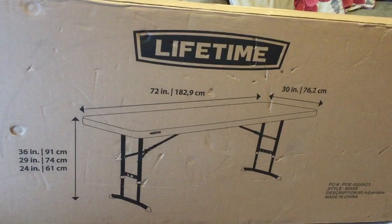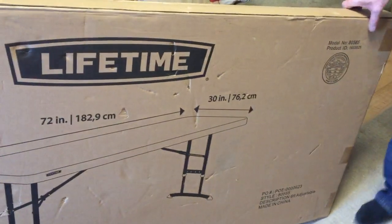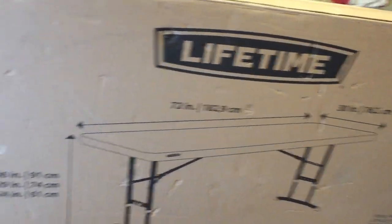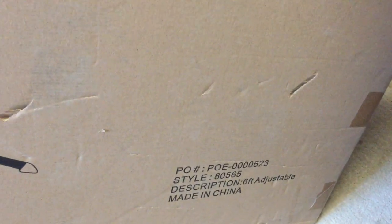It measures 72 inches across, or 189.2cm, and the width is 30 inches or 76.2cm. It has variable height on it that's adjustable. The style is six foot adjustable.